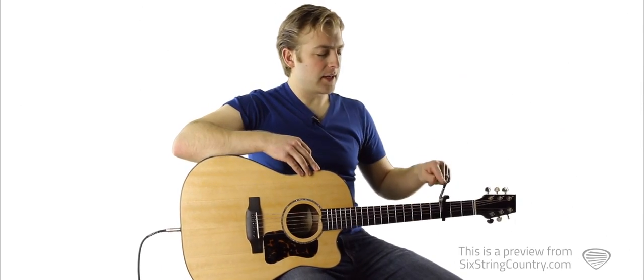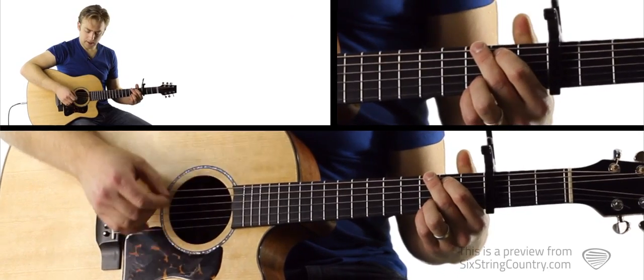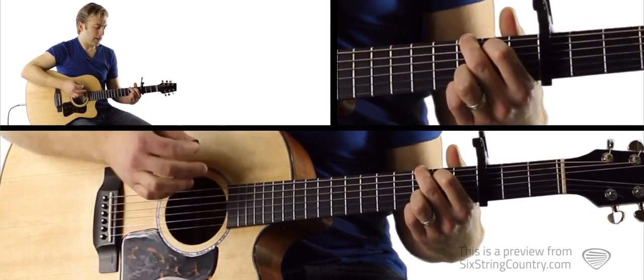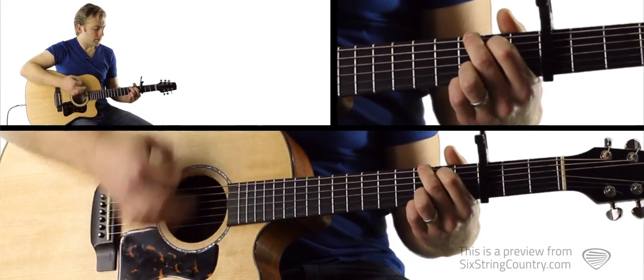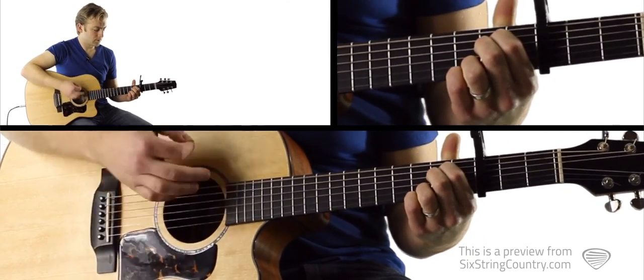As you can see, I've got a capo on the third fret. Half tempo: one and two and three and four and, one and two and three and four and, one and two and three and four and one.